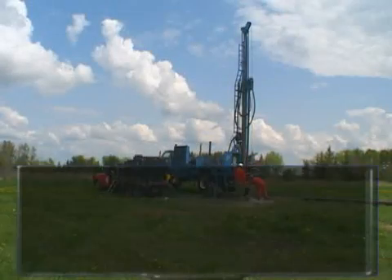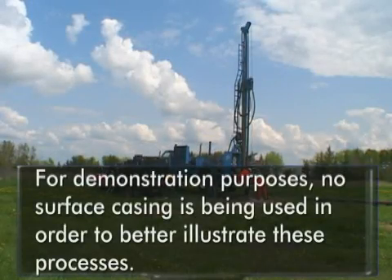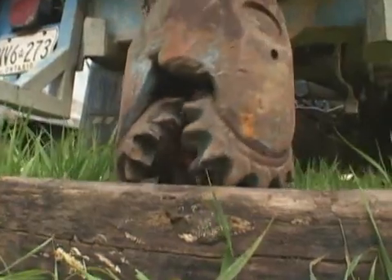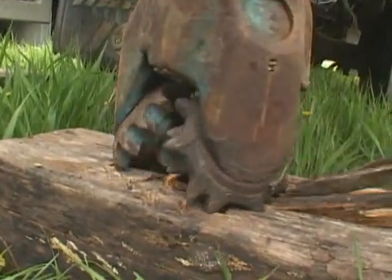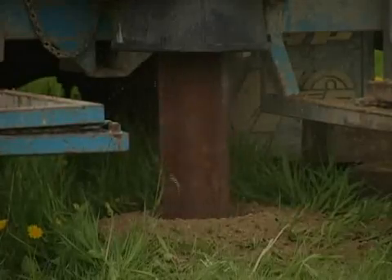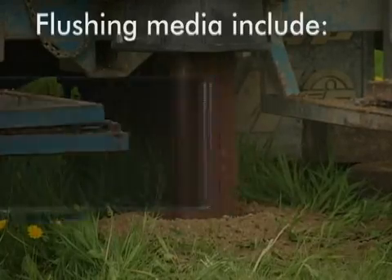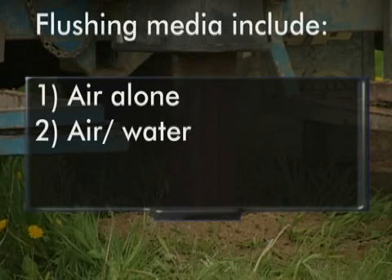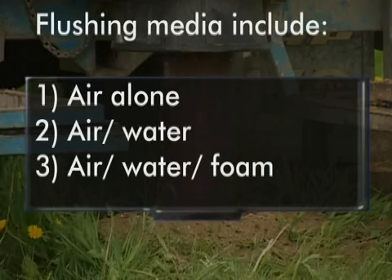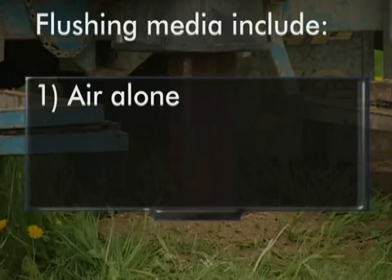Please note: for demonstration purposes, no surface casing is being used to better illustrate these processes. Air rotary drilling systems can utilize a number of cutting actions: rotary crush, rotary cut, or rotary percussion. Shown here is rotary crush action. The flushing media used is dictated by the geology, and options include air alone, air and water combined, or with the addition of drilling foam and polymers to further enhance cutting removal. First, air alone.